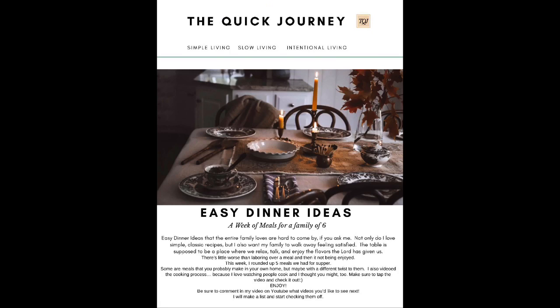This is my meal planning sheet and I am going to link my newsletter below. Anybody who signs up for my newsletter will get this sent to their inbox as well so that you can have an easy way to meal plan for your family.